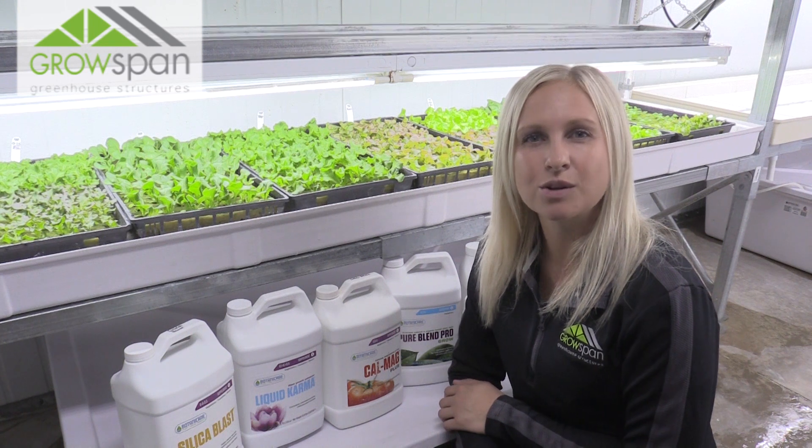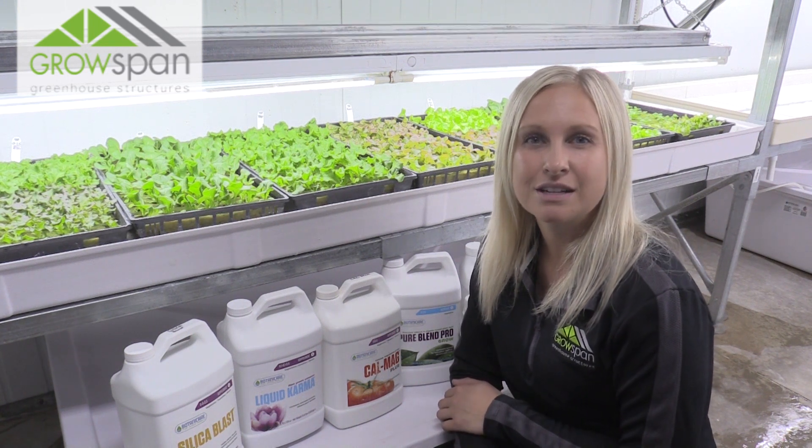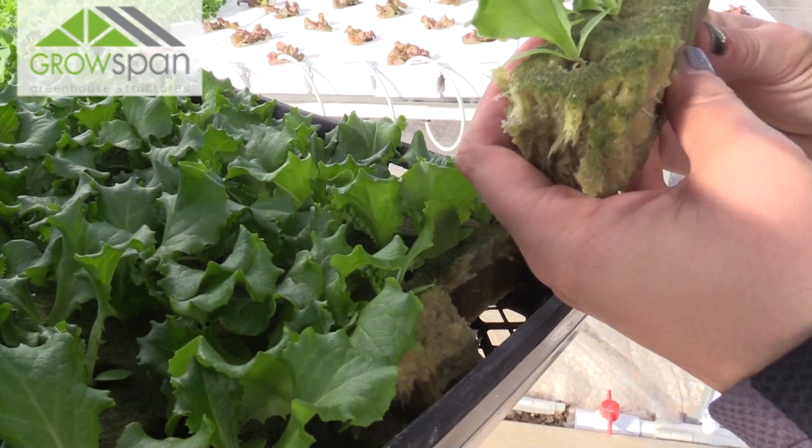These plants are now two weeks old, so they're all ready to be transplanted into our NFT system up in the greenhouse. Check back with us for more videos to come. Thank you.